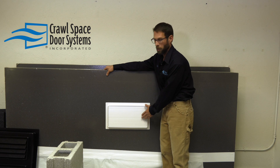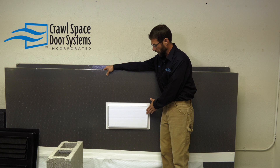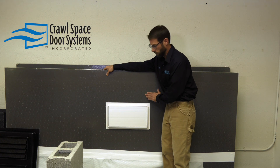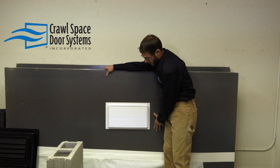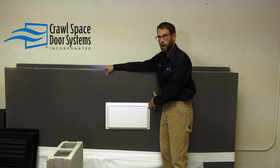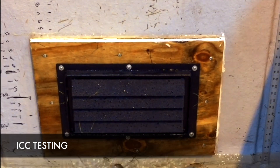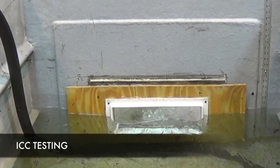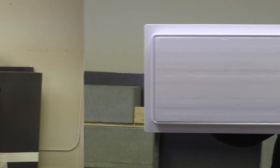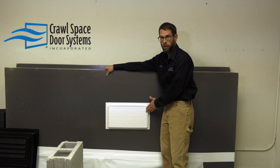I wanted to introduce our new insulated flood vent insert. We designed this specifically for conditioned crawl spaces that need flood vents, meaning they're encapsulated or possibly a conditioned garage. Because this has gone to the ICC facility, it has been tested to either blow outward or inward in the event of a flood. It has a two-inch foam block giving you the R10 value, which most states, if you're doing encapsulation, require some sort of insulated value.